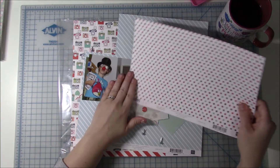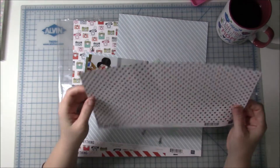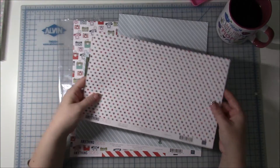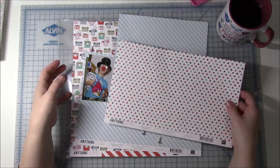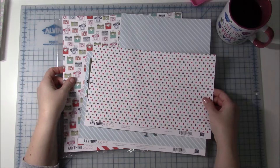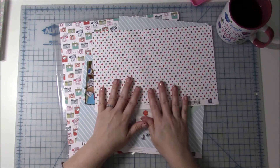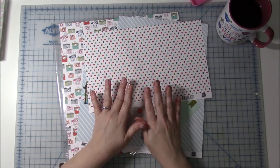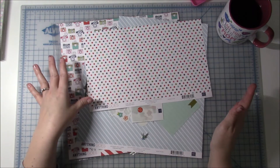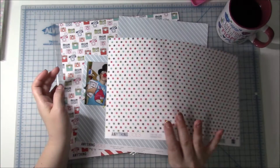So this Anything Goes by Echo Park — I love it, nothing wrong with it. It just wasn't — I loved it when I first saw it and then I got it and I thought I'm just not that crazy about it. The colors are very pretty, but it's just not 100% me. I had already made I think two layouts with it in the past, and I went through what is left — that's why it's a bunch of scraps here.